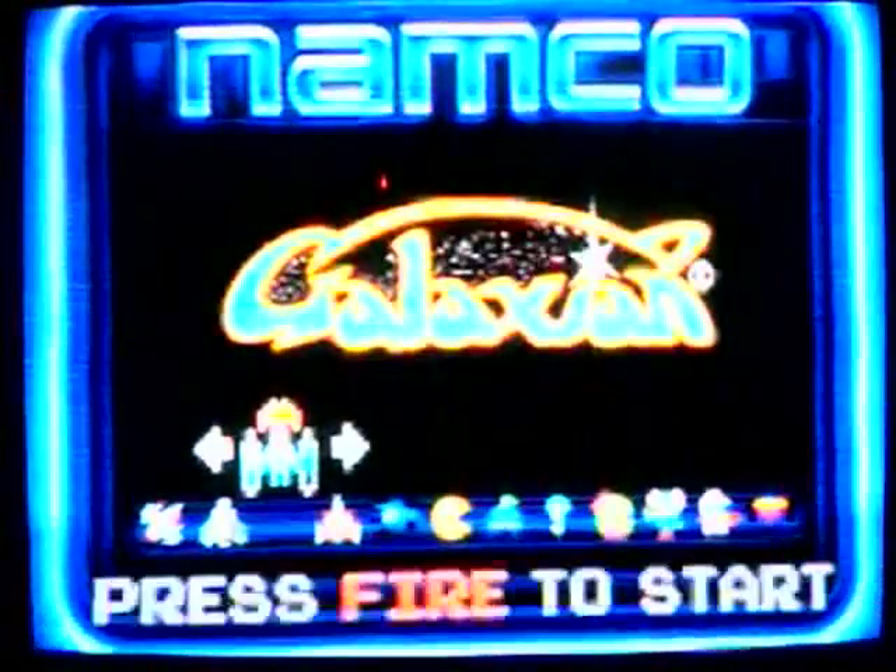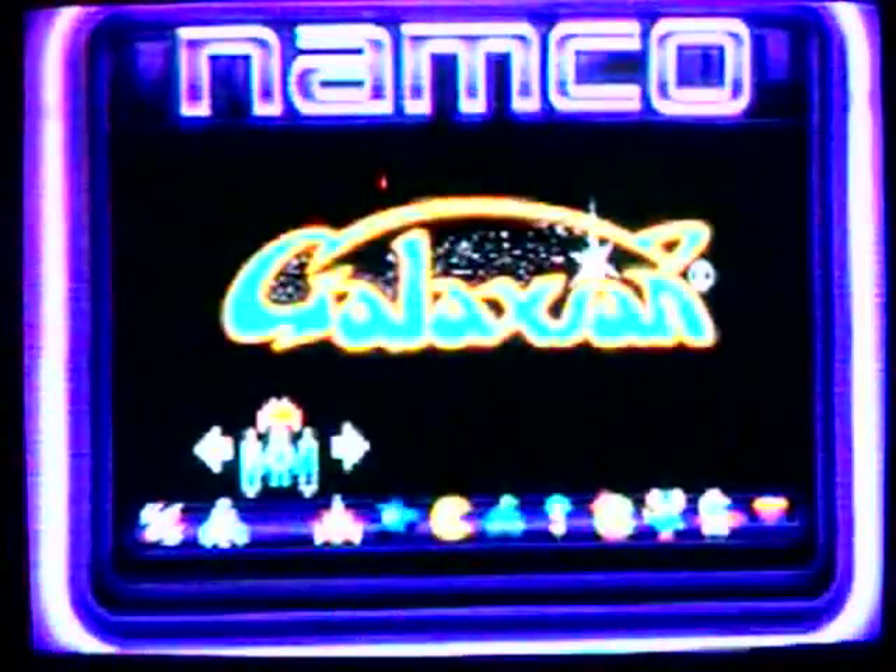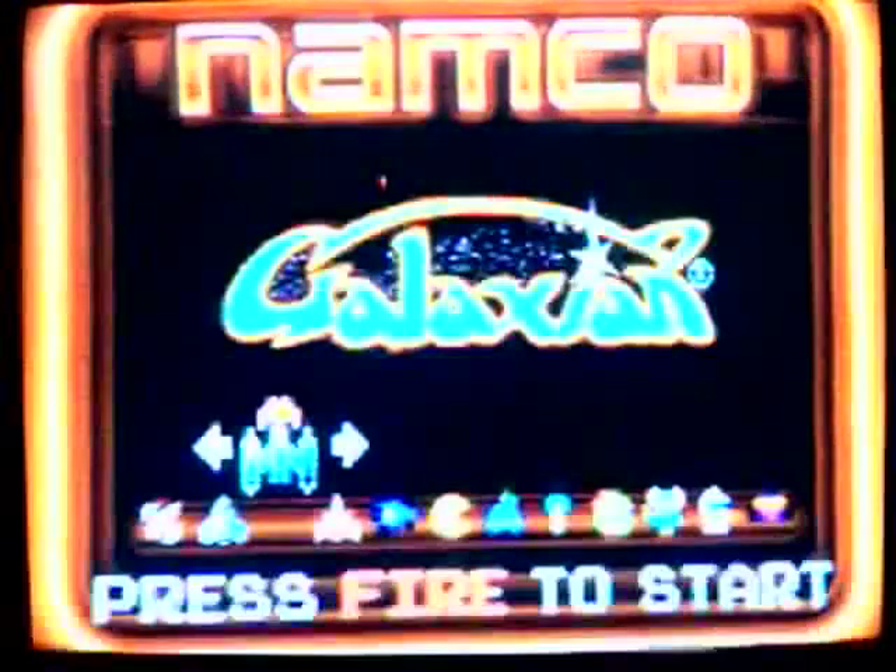The improvement in sound quality makes Galaxian a totally different game — none of those sound effects were present in the version on the original joystick. The improvement in sound quality in this unit alone totally changes my opinion of Galaxian. The arcade joystick's version of Bosconian sounds and plays so much better that the one on the old stick just seems like garbage.